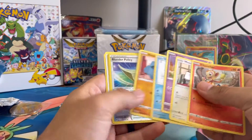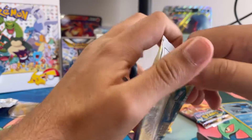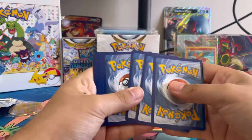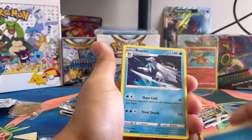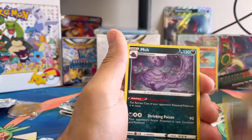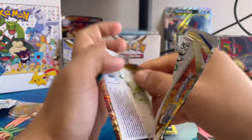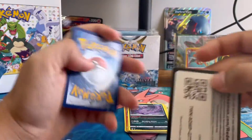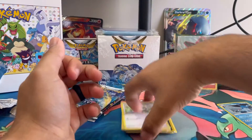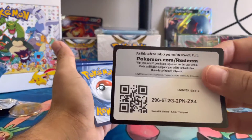We start off with the white code card — going straight through it and nothing there. We did a quick little battle — check out that video where we did Brilliant Stars versus Silver Tempest, and we weren't able to get really many great pulls off the sleeve boosters. Definitely still check it out though — I believe Brilliant Stars came out on top. Not looking too great here either — three white code cards and no trainer galleries. Well there you have it, Brilliant Stars not doing too great, but nonetheless still great to open these packs.